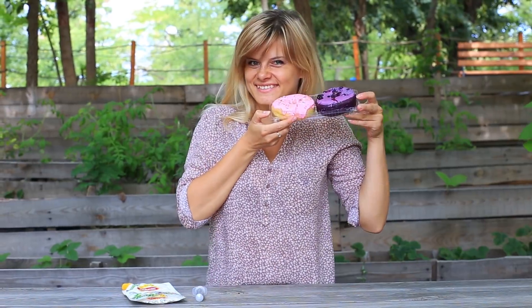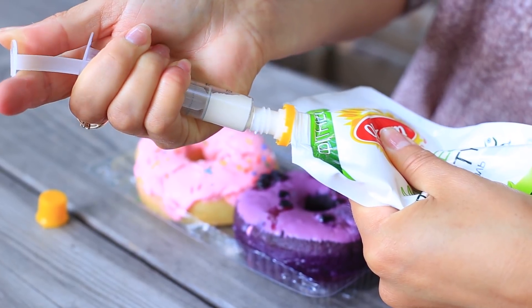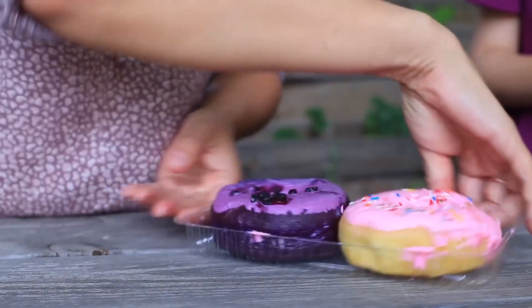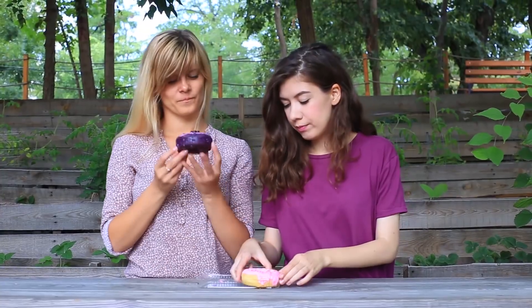Nun ist es an der Zeit, eure Freundin mit tollen Essenstricks zu verwöhnen. Lasst uns einen Donut machen: Zieht Mayonnaise in eine Spritze und spritzt sie vorsichtig in den Donut. Sie bemerkt, dass etwas mit dem Donut nicht stimmt – die süße Glasur ist okay, aber irgendwie schmeckt er komisch. Danke, ich mag momentan keinen Donut.